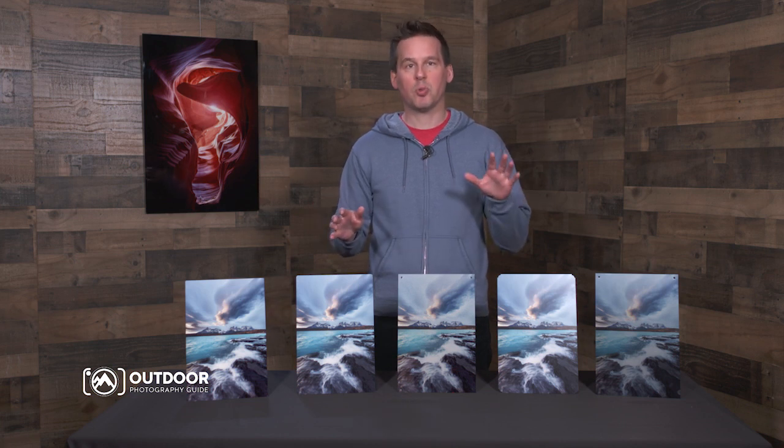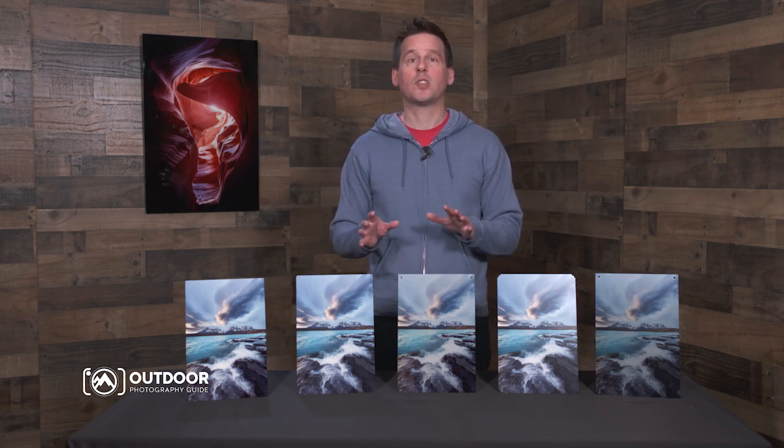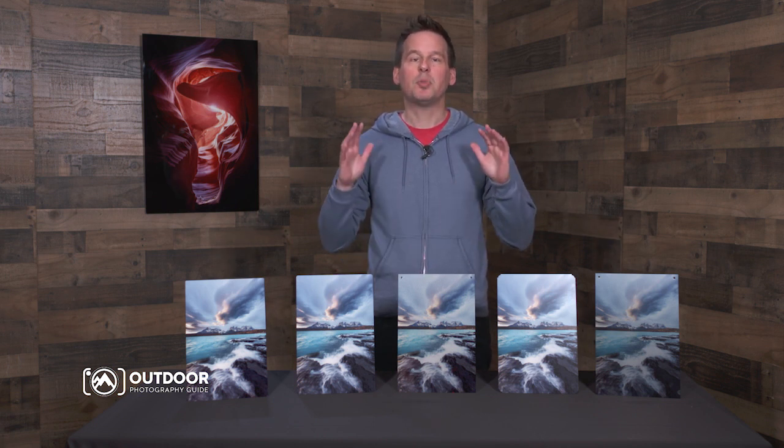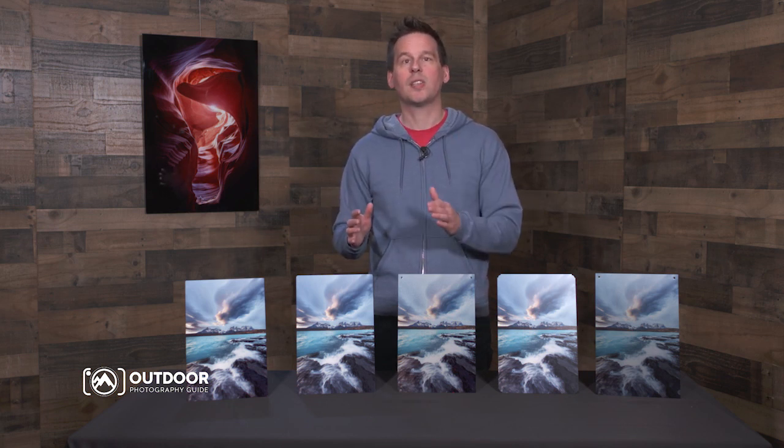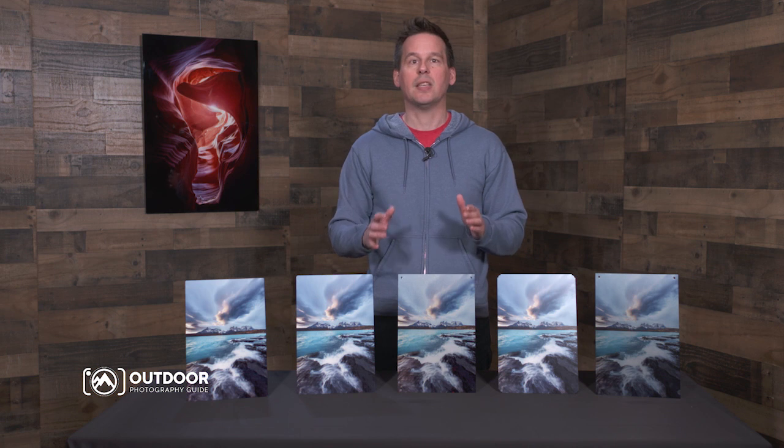Preparing your photos for printing is easy. If you're not experienced with making your own prints, don't worry — Bay Photo will do most of the heavy lifting for you. You don't need to resize your photos. Simply send them at maximum resolution, and Bay Photo will resize and prepare your files as needed to make them look great.